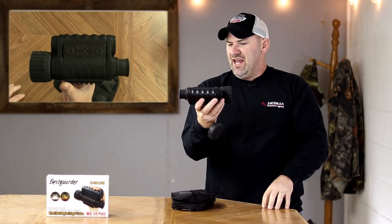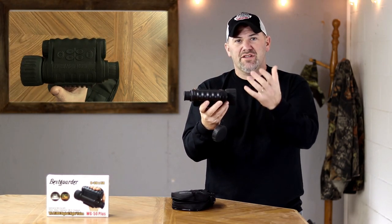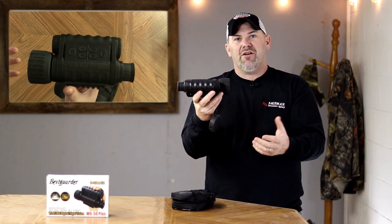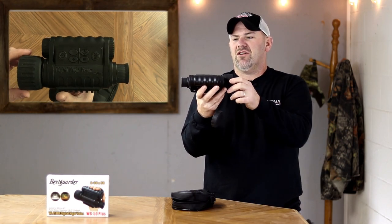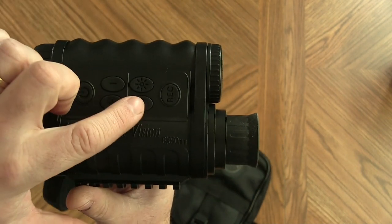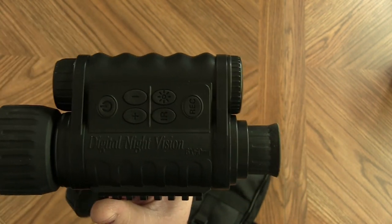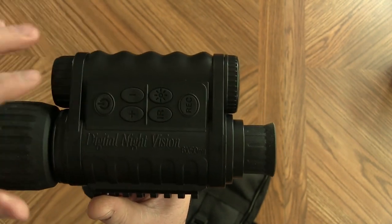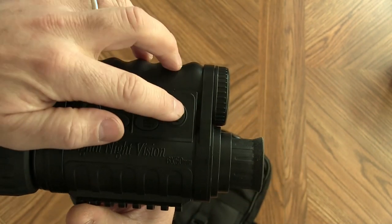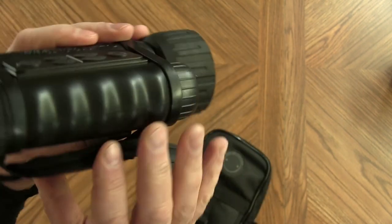The WG 50 offers six-power optical zoom and digital zoom up to 30 power. It has a 50mm objective lens, which is a little bigger than the earlier Bestguarder I reviewed. You can change the brightness of your screen with the Sun button. The IR illumination has nine different settings you can click through to make it brighter or dimmer at night, and the plus and minus buttons control digital zoom. There's also a record button for photos or videos.